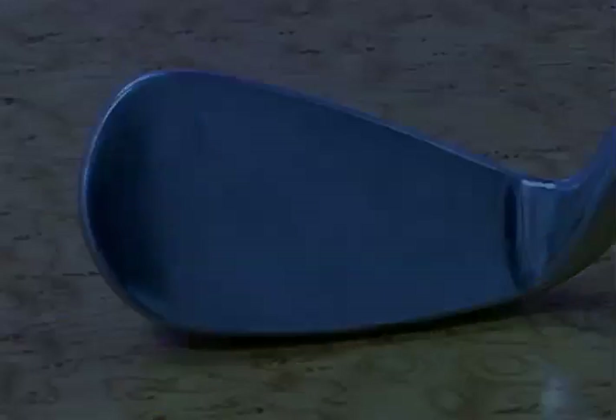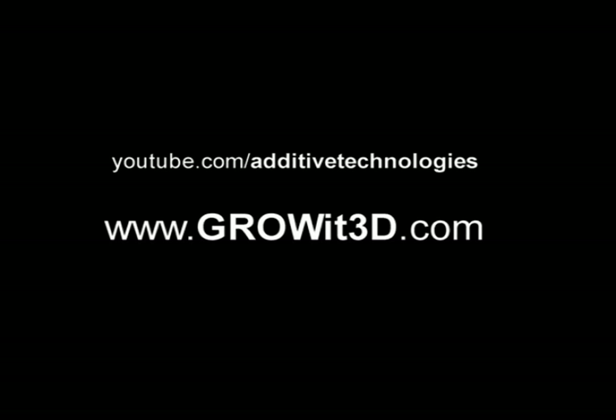Thank you so much for watching. Please help me by sending this link to all of your coworkers, friends, and family. Pass the message on at youtube.com/additivetechnologies. You can also find the videos on Growit's website at www.growit3d.com. Please pass the link on — by doing that, you help me to keep making these videos, and there's a lot more that I want to talk about. Thank you so much, and I will see you guys next time.